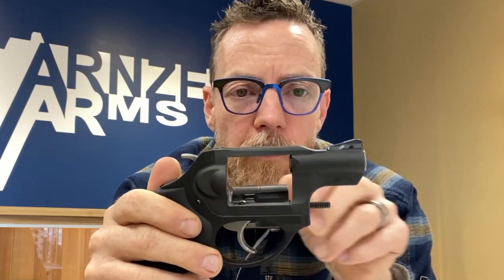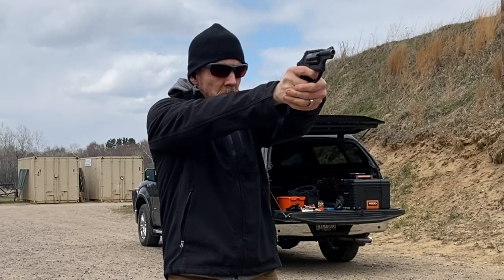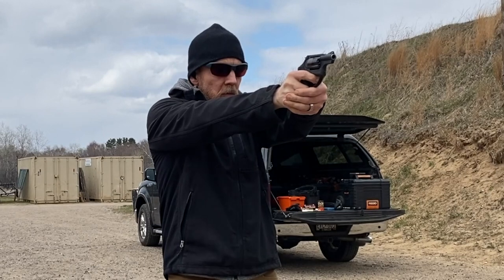It's a rubberized Hogue-style grip and a very lightweight frame. This particular model has got the hammer on it. My number one complaint with the firearm is the sights. You've got this kind of notch through the receiver with the white front post. It's not unusable — when I was shooting it slow, it was fine. Not anything to write home to mom about, but certainly acceptable.